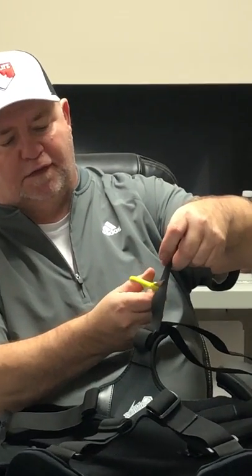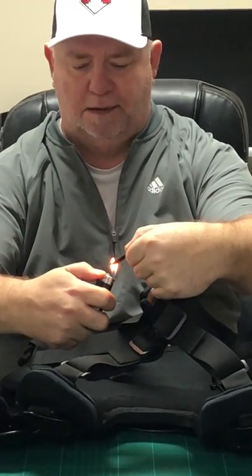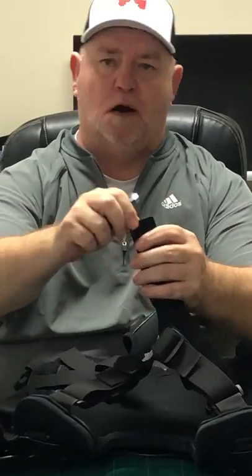It's my rig — it's built for me and I'm not sharing it with anyone. Here's what I do: I know it's locked up, so I'm going to take three inches and just cut the elastic in a nice straight line. Then I'm going to get a lighter and seal the ends. You just set it on fire, tap it down, it hardens up. And that's basically it.